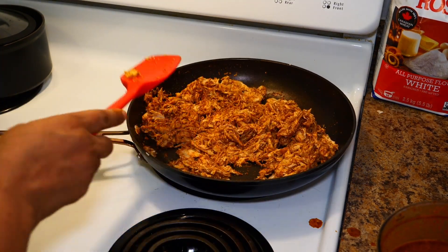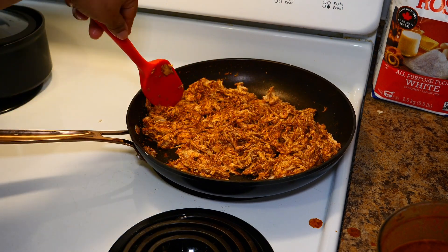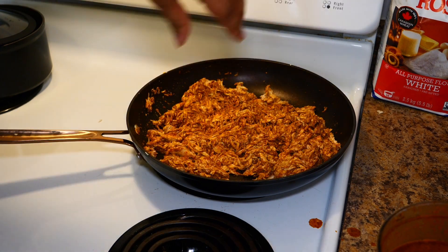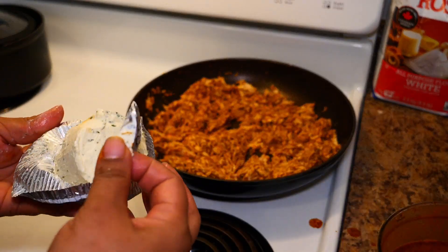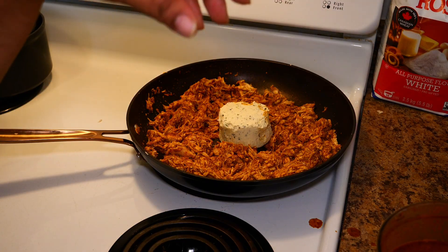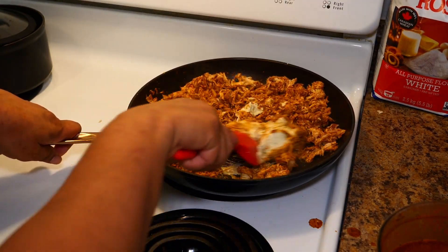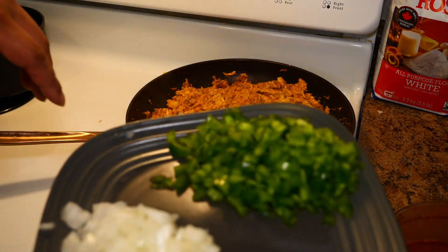Make sure the pan you're using is oven-safe, or you can always switch it. Turn your heat to about medium. Take your Velveeta cheese — whichever flavor you like, they have a couple different flavors — place that in the middle and just wait for it to sort of melt.